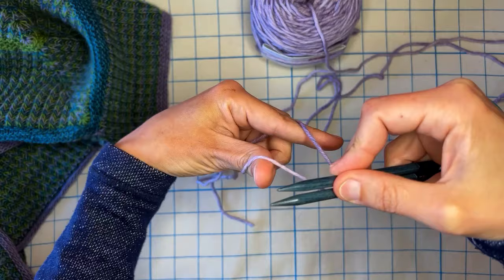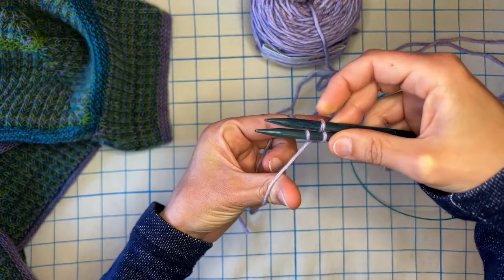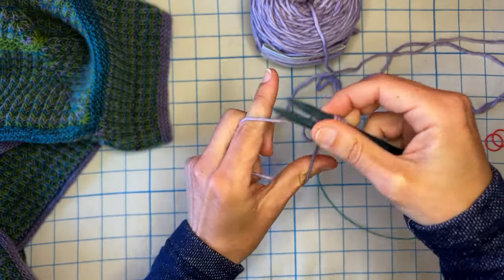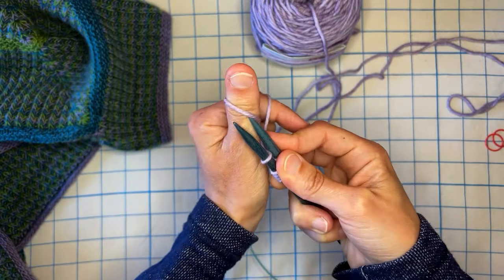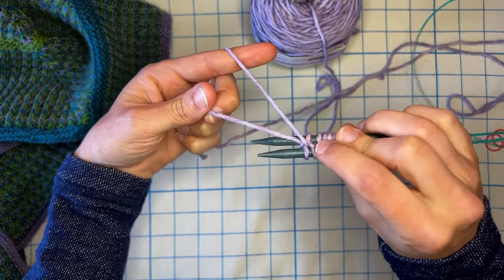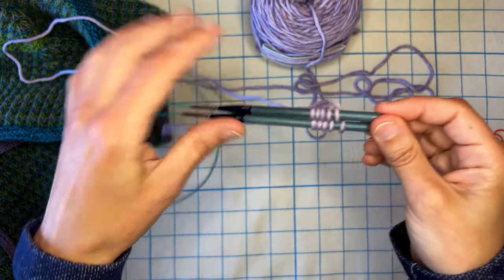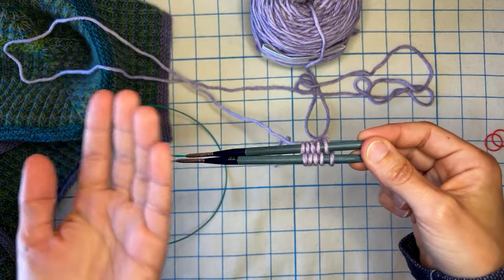So my first stitch: one and one, two and two, three and three, four and four, five and five. Then this last one I'm going to do my backwards loop cast on just to lock that in place a little bit better, and you can see our bumps on the back. So now I have my five and five stitches — just going to turn these around, almost like you're going to do a sock toe.